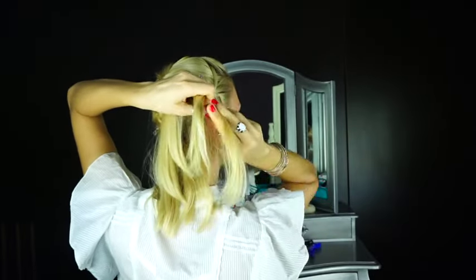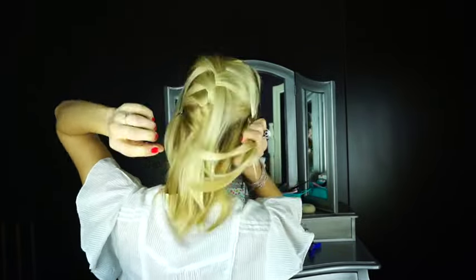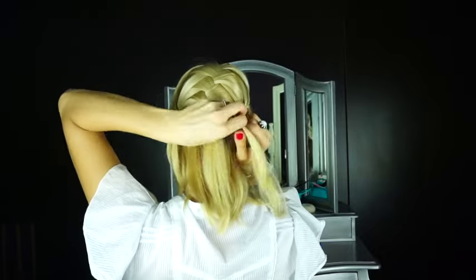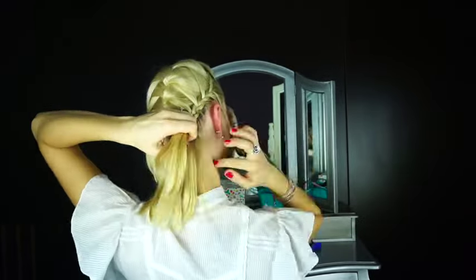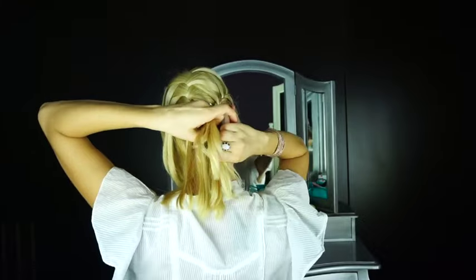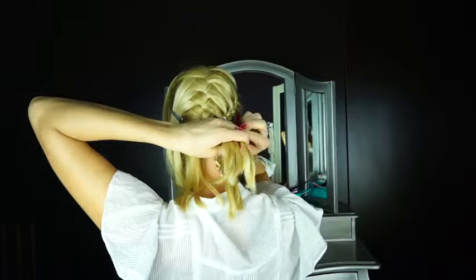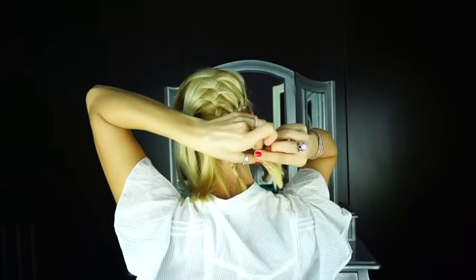And from the bottom, you section off a bit of hair from the hairline as you normally would and incorporate it into the French braid. As you go down, it's very important that you incorporate all the waterfall pieces separately, one by one. Even if there is no more hair to add from the hairline, just don't incorporate hair from that side — incorporate only the waterfall pieces until they're all in the braid. Then you can finish it off by braiding a normal three-strand braid and tying it off with an elastic.